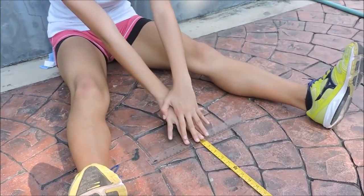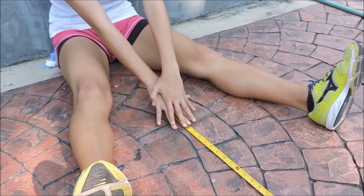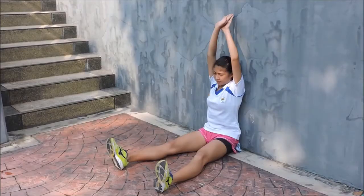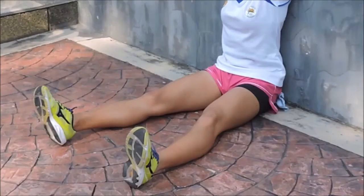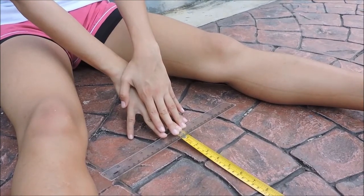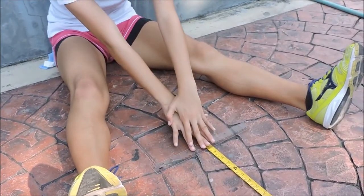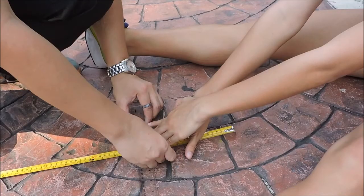Start the test by pushing the cardboard or paper slowly and try to reach the farthest distance possible without bending the knees. Bouncing or jerking movement is not allowed. Do it twice. For the partner, position the zero point of the tape measure at the tip of the middle fingers of the performer. See to it that the knees are not bent as the performer slides to the farthest distance. Record the farthest distance reached in centimeters to the nearest 0.1 centimeters.